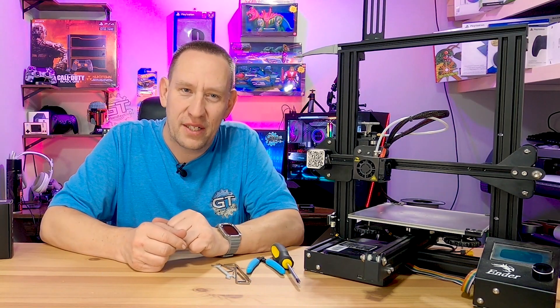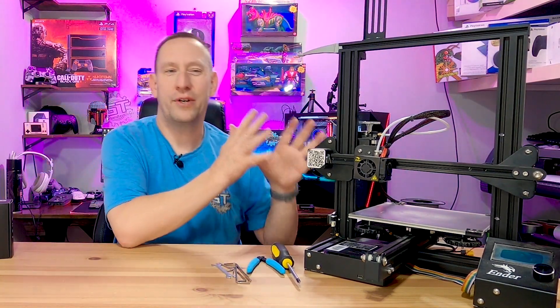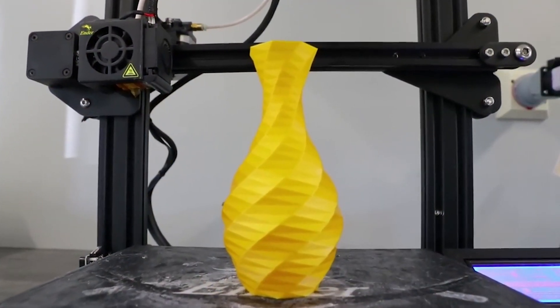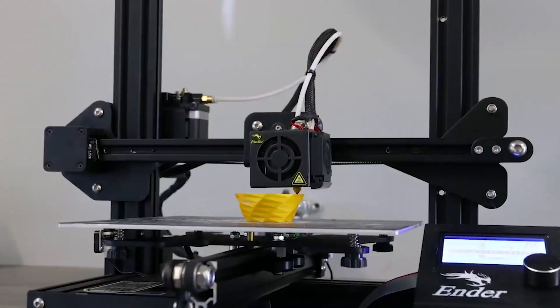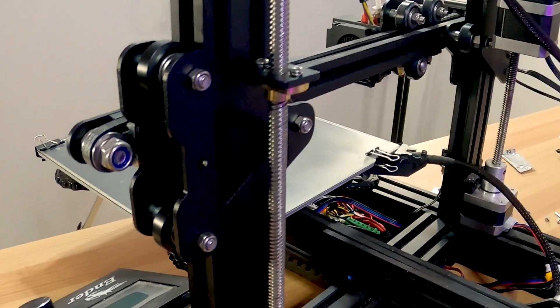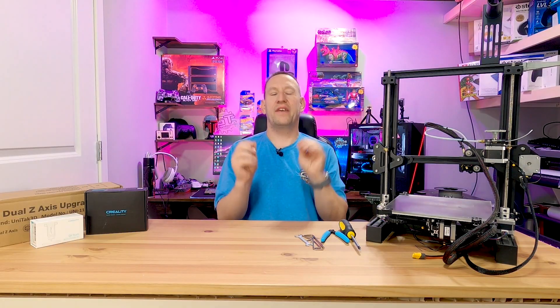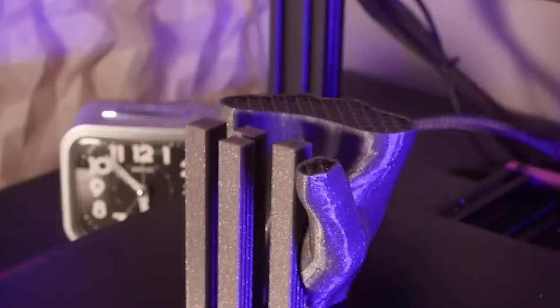Hello and welcome back to Gears in Tech. You may have already seen our other video where we upgraded our Ender 3D printer to include dual Z-axis motors, which added an extra motor to add more stability and give you a lot finer control of your 3D printing, especially with longer or taller 3D prints.